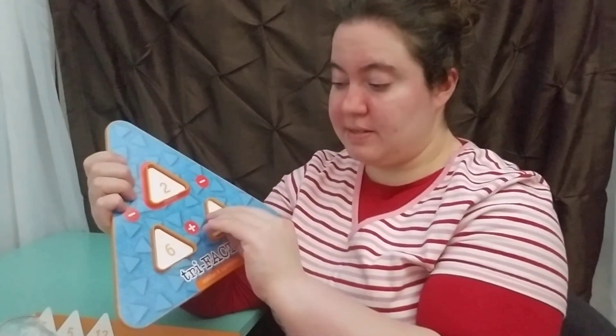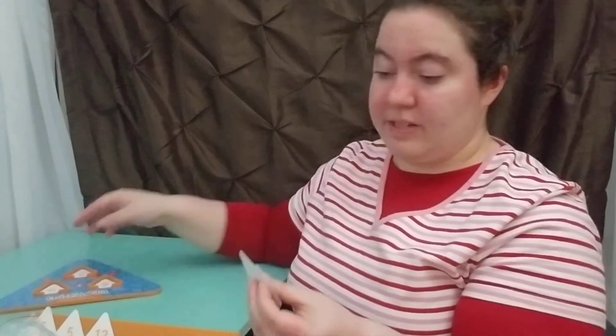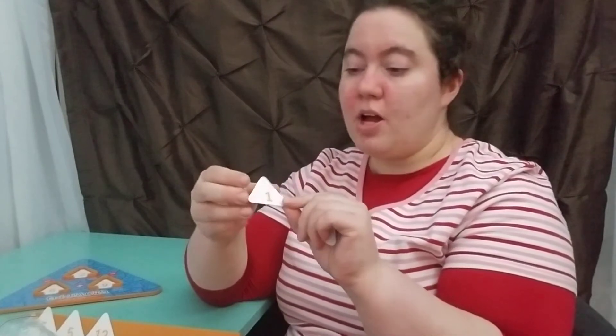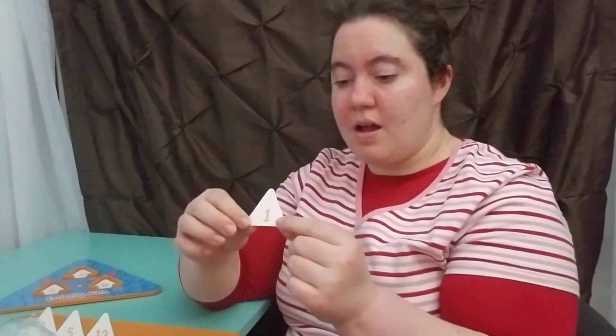Just one tip — these tiles are super, super thin, almost like paper. So either if you have children who tend to mouth pieces, I'd probably stay away from this game. Or, since they're triangles, just take the measurement and cut it out of paper and make your own.